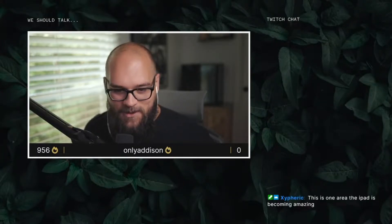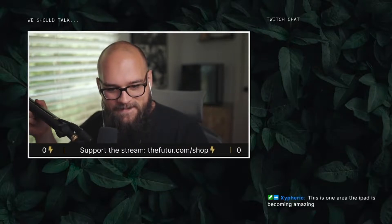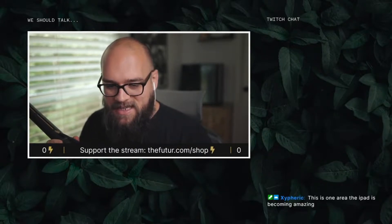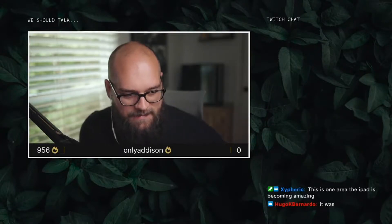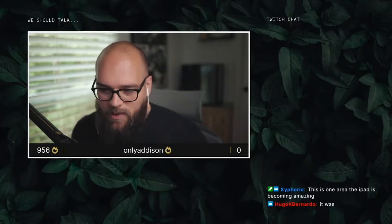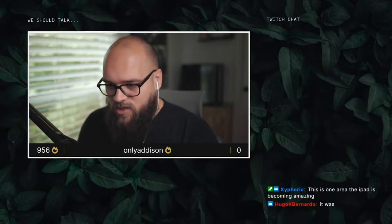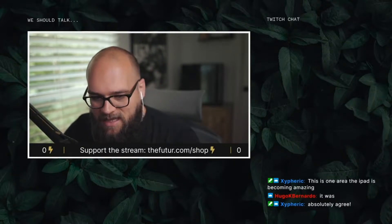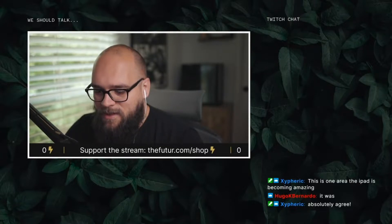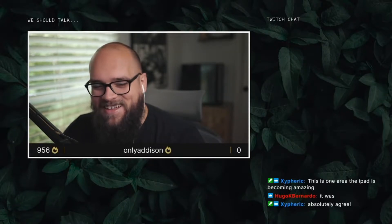A nice little arts and crafts way to start your Thursday right. This is one area the iPad is becoming amazing, but the texture that you get from this cannot be replicated. I honestly don't think you can replicate physical ink textures even with the best brushes and the best texture packs. You just can't get that grittiness — you know, like what a cell phone picture of a whiteboard will get you.